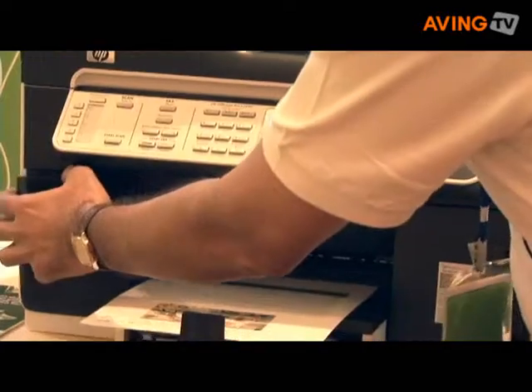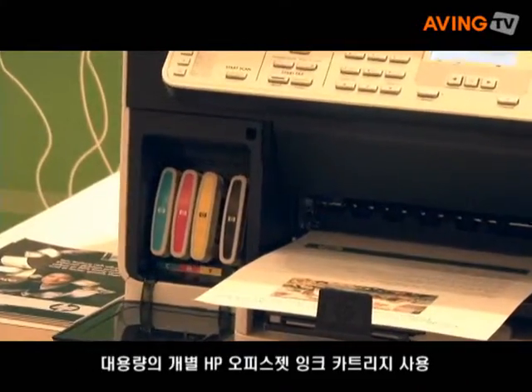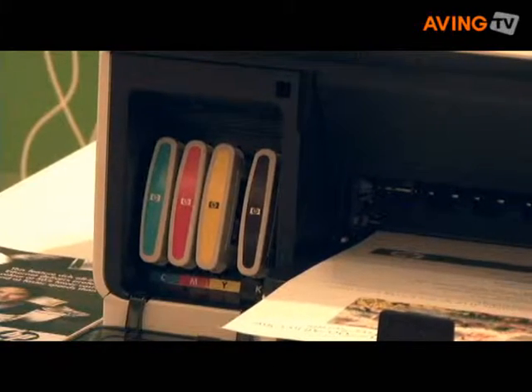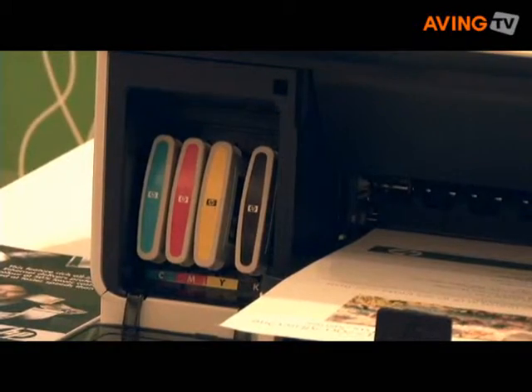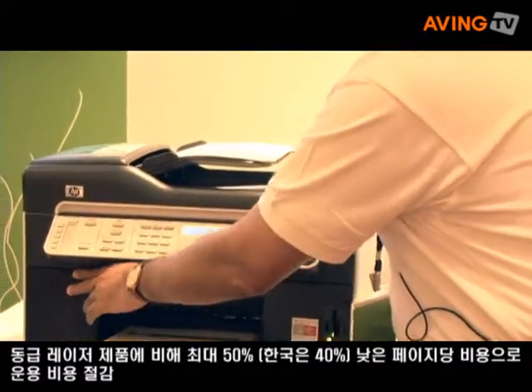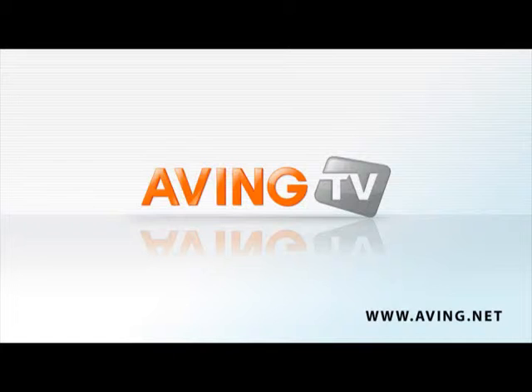This also comes with individual ink tank cartridges. So there are four cartridges, as you can see over here — black, cyan, magenta, and yellow. And with each of these cartridges, you will be able to save close to 50% versus competitive laser products.